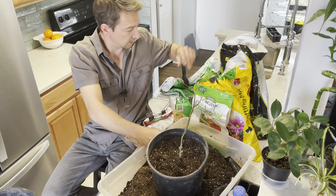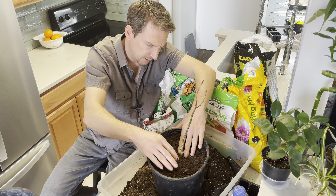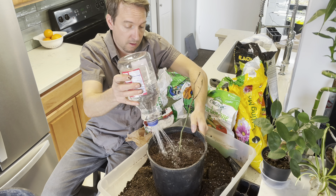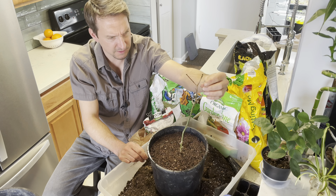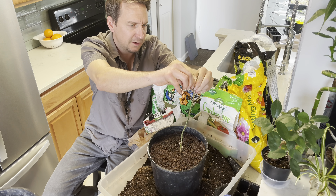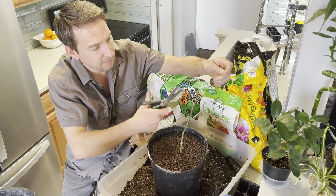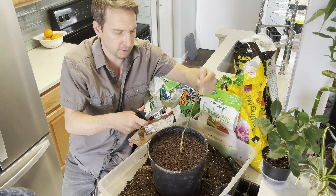I'll top this back off with some soil to cover the fertilizer and give it a little mix to nicely distribute it, then a layer of compost right back up to where it was before, and then a good watering in. I'm not sure what to do about this part I accidentally broke off — I might snip that off and leave a little bit of the fork on there.